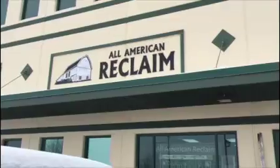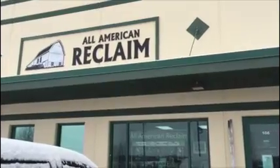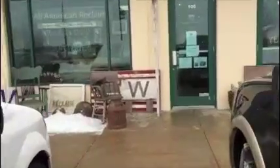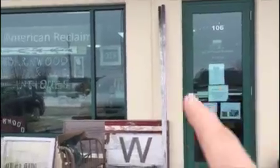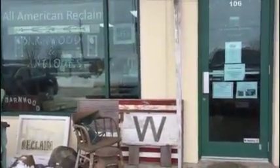Here we are at All American Reclaim, getting ready to pick up our tracks and all the hardware for our three barn doors. I think those are our tracks right there — we'll go in and find out. So there's our six rollers and here is the hardware. Instructions included — posted on Facebook and Instagram, and I've got you on my website. There are the tracks right there, and that's what we're all going to install. We'll cut it to size and hope it works out.